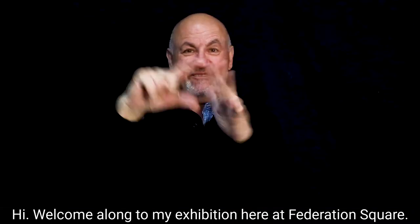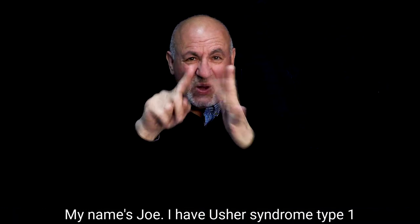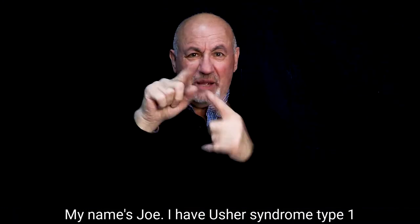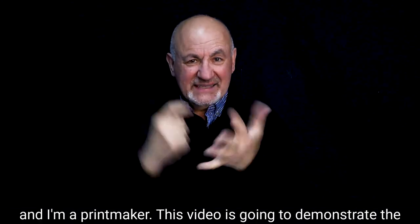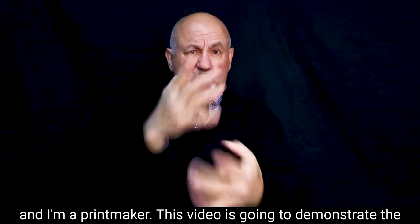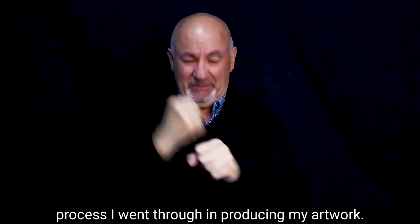Hi, welcome along to my exhibition here at Federation Square. My name's Joe. I have Usher Syndrome Type 1 and I'm a printmaker. This video is going to demonstrate the process I went through in producing my artwork.